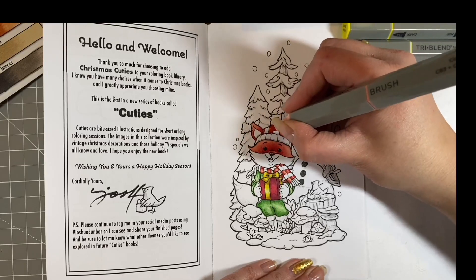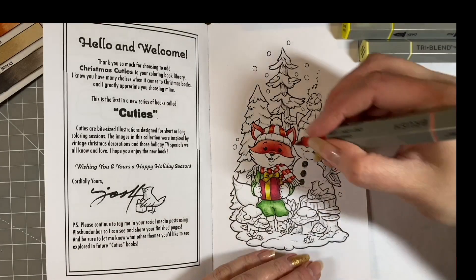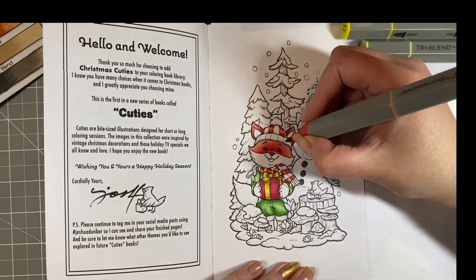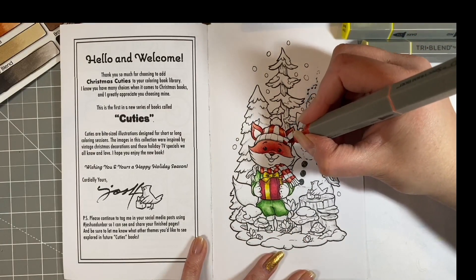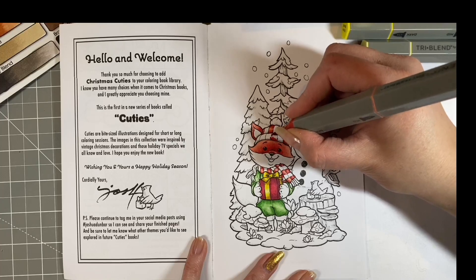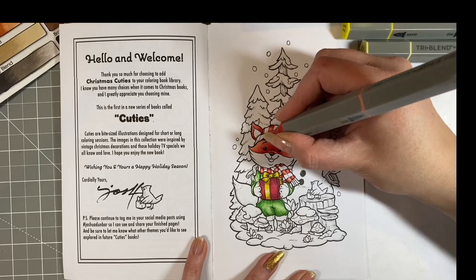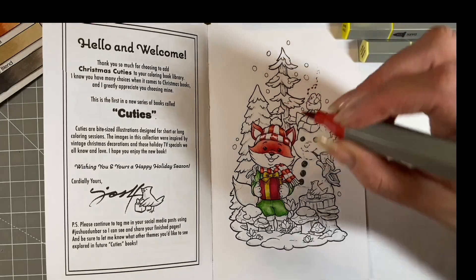I'm thinking I'm going to watercolour it again this month because it's a really nice change to be able to do that. You can't do it in many books from Amazon obviously. That's quite a nice Christmassy book. I quite like books like Clara's where you've got a little bit of everything, and I always look forward to a Christmas colour.